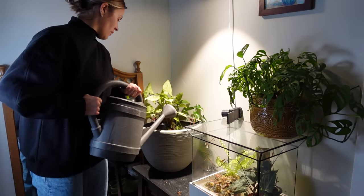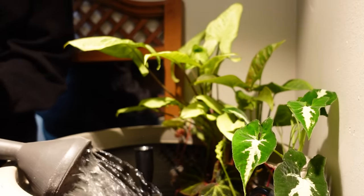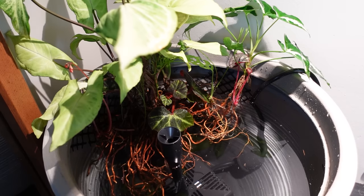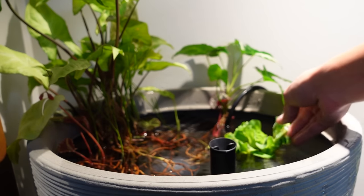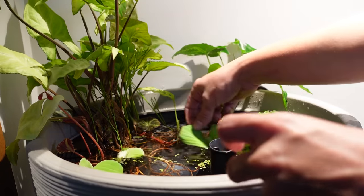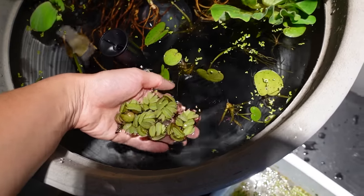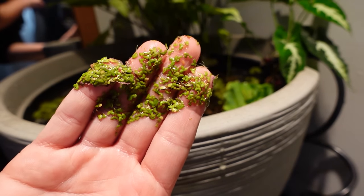I filled the planter up with tap water. I might have made a mistake there, but I use tap water for propagations and watering my plants anyway, so I thought it was okay. Then I added the aquatic plants I found at the store: water lettuce, Salvinia minima, Amazon frogbit, and duckweed. Those are all the plants I used in here, and I think it looks so good.